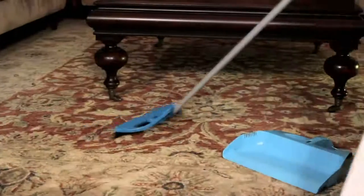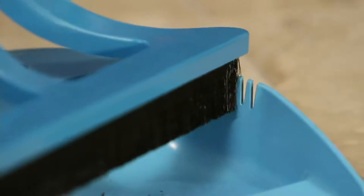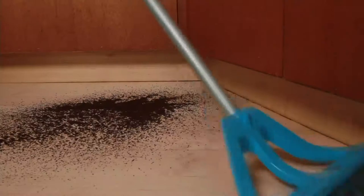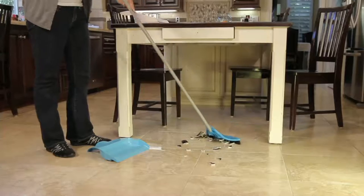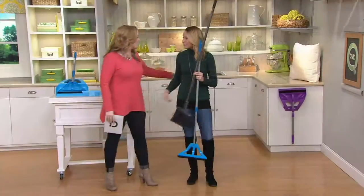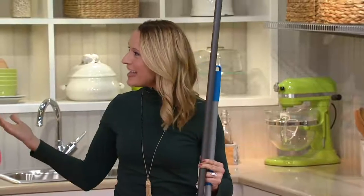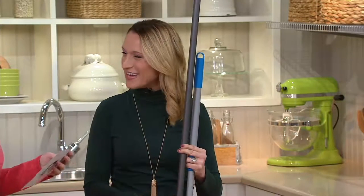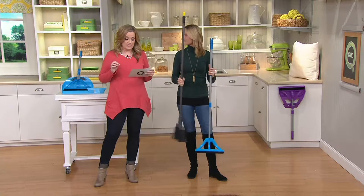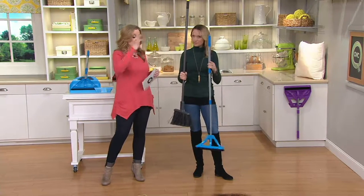This iteration of the Wisp is brand new today. We want you to reinvent the way that you sweep — don't just spread the dirt around, we want you to wisp it away. Kylie, hi! Thank you so much, so good to work with you. It wouldn't be a clean start without you. We have this available today on a feature price of $26.98, and if you use your Q card you can break that up into three easy payments of $8.99.